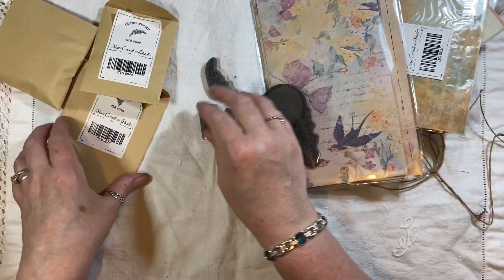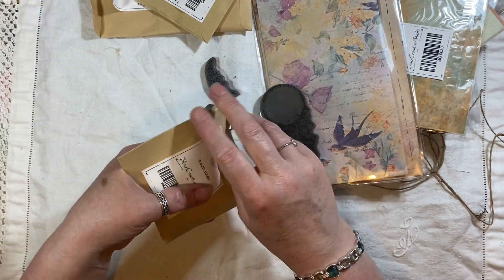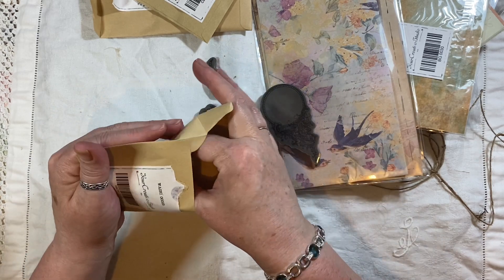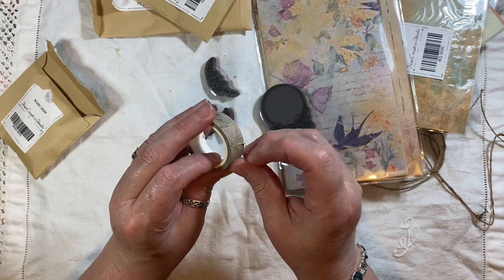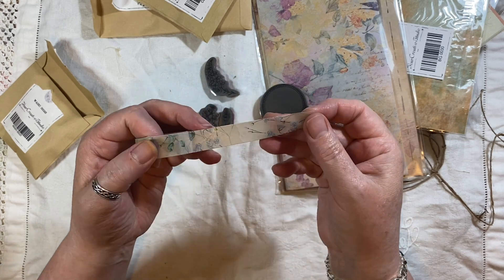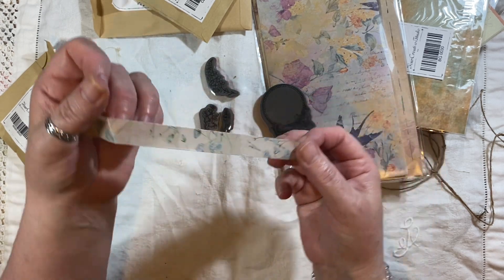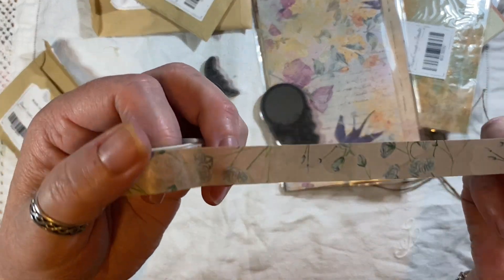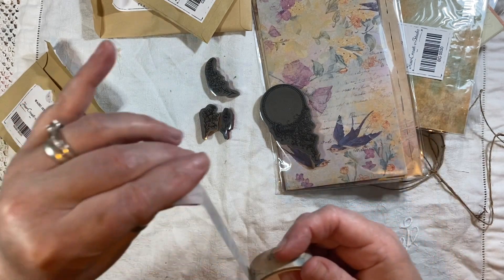And then this is the washi tape — I'll just open it. The washi is really pretty as well. I can use that on my collage strips, so I'm definitely using a lot of this in a minute and you'll see it in a video real soon. Really nice pretty washi tape.